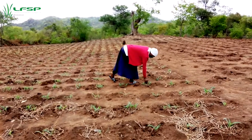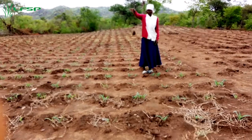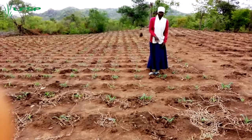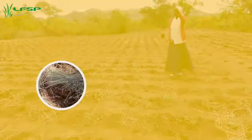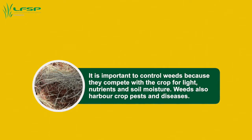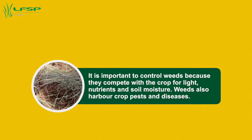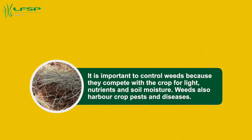Weed thoroughly and on time. When mulching is done well, weeds can be effectively suppressed and you may only need to pull out a few odd weeds that grow through the mulch. Do winter weeding after harvesting between May and July, before planting station preparation. It may also be necessary to do pre-planting weeding immediately before planting. Do post-plant or first weeding about two weeks after planting. Complete weeding of the plot in one or two days, and weed before weeds flower.